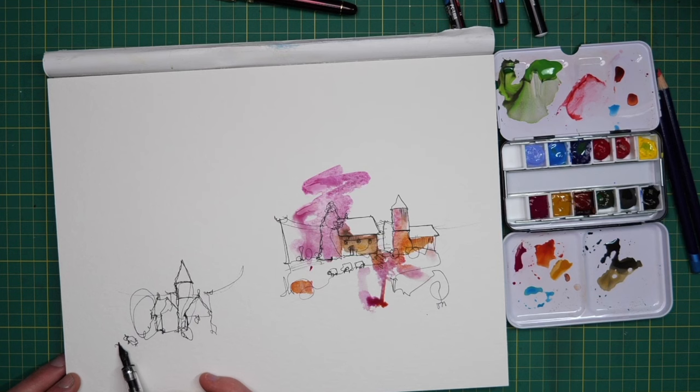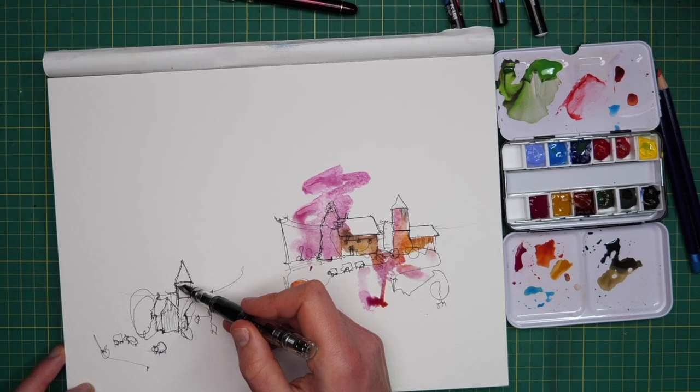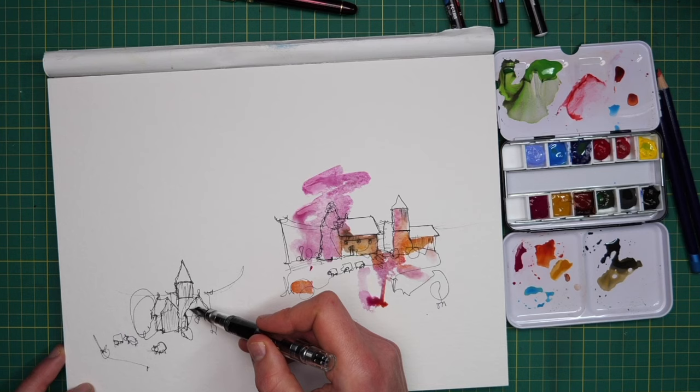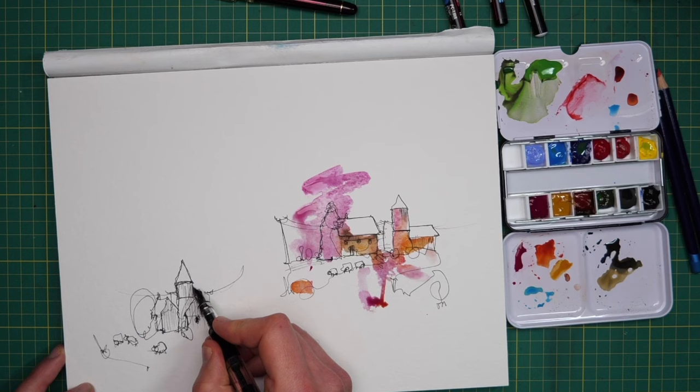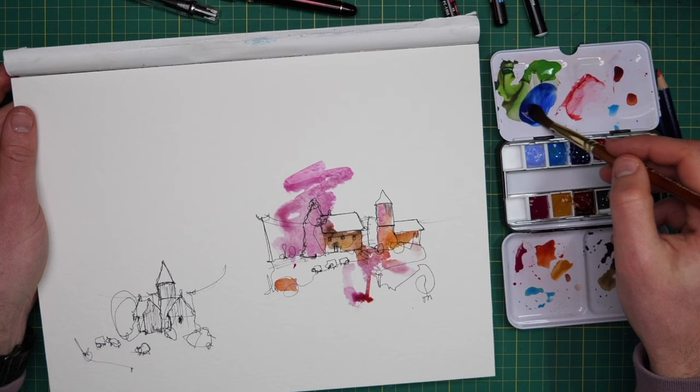It's a bit like those spatial reasoning tests you may have done as a child — trying to work out what would happen if you moved shapes in a certain direction. But it's quite a fun little challenge. When thinking about doing really simple sketches from the imagination, it can be quite motivating to be working through a challenge, trying to improve an element of my sketching. Repeating the same scene lets me get better at these shapes, but changing it slightly keeps me interested.